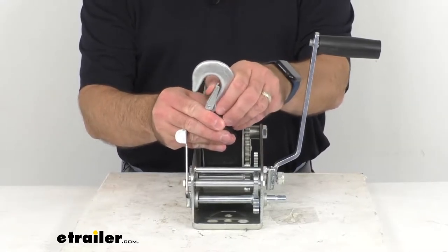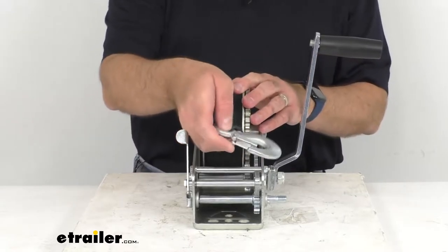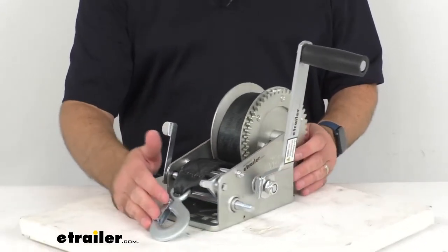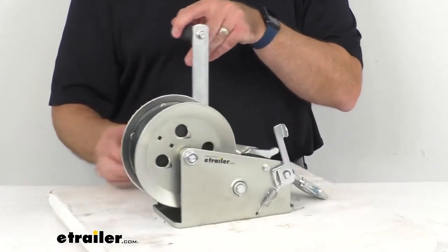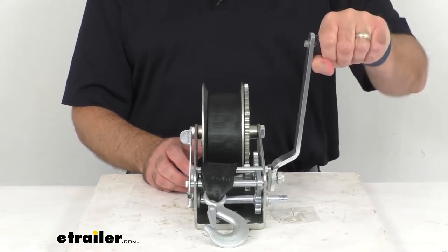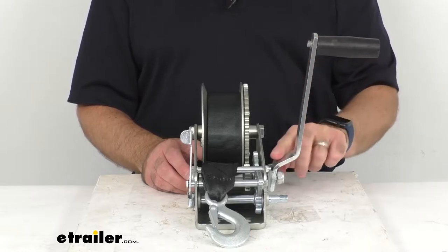There is a snap hook that is included. The hub diameter is 15/16ths of an inch. This is zinc plated for corrosion resistance, and the handle features a comfort grip to ensure a secure hold. This handle is about 10 inches long.